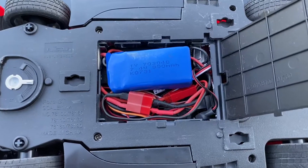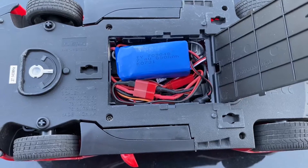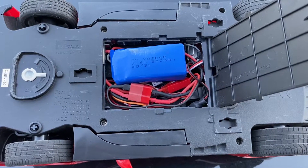This is how everything is stuffed in there. Let's take a closer look at how I managed to pack it all in.